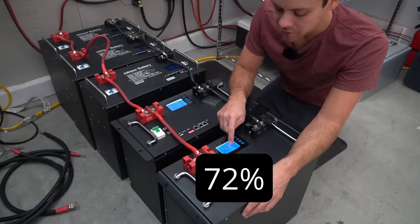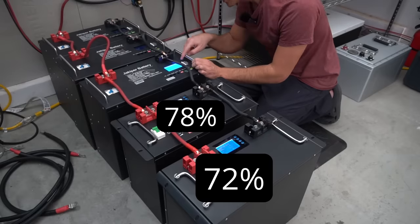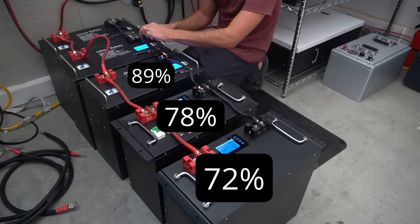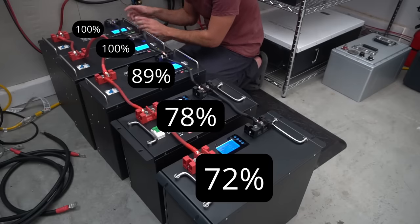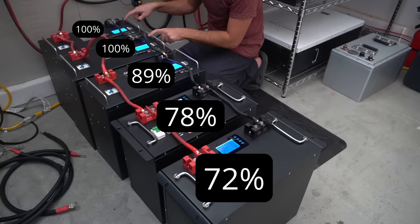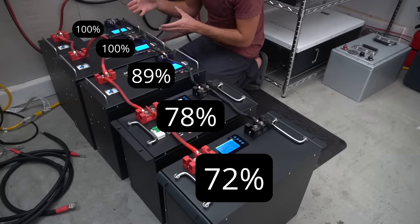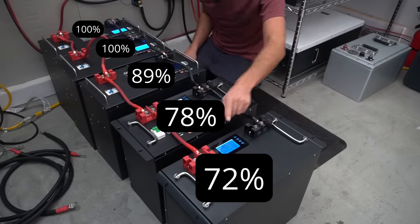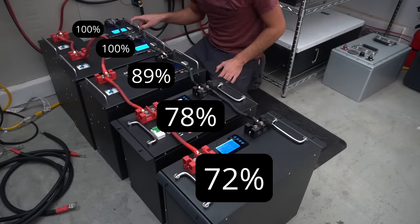Looking at the state of charge on the BMS: the first battery is at 72%, the second is 78%, the third is 89%, the fourth is 100%, and the fifth is 100% as well. The closer you are to the charger, the less voltage drop and the higher the state of charge. That's a massive difference — going from 72% all the way to 100%.